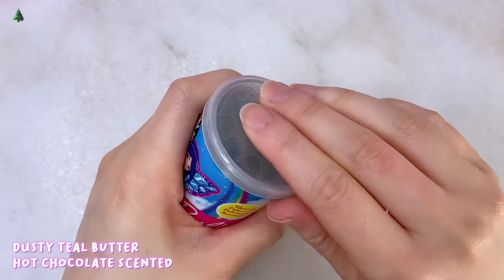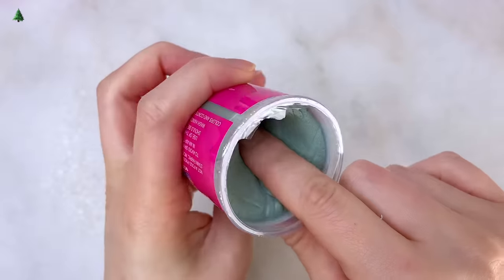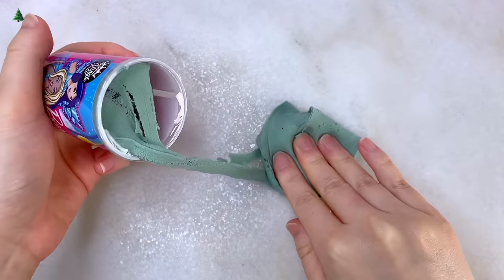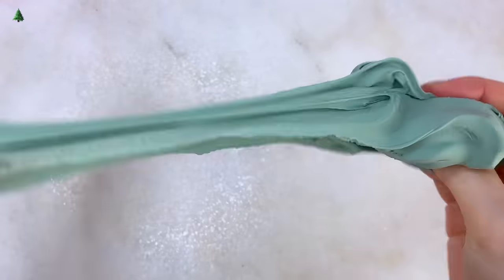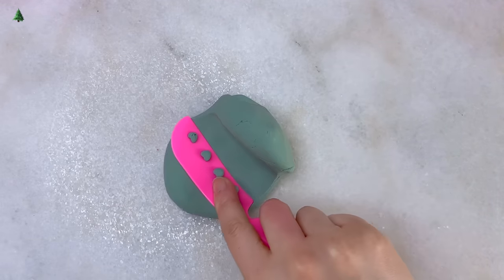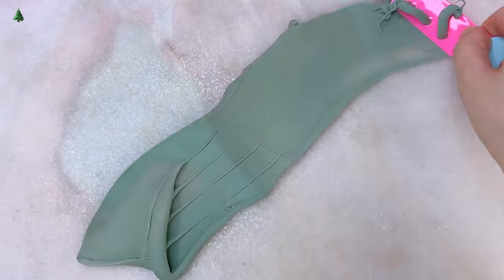And lastly on the butters, we have this dusty teal colored one that is a bluish green. This one is scented like hot chocolate — it smells super delicious. I'm not too sure if this one is color changing; I did put it against my wrist and it didn't change color. I also put it against my lights, which are much hotter, and there was no color changing. Again, it's the same creamy and spreadable butter clay texture.